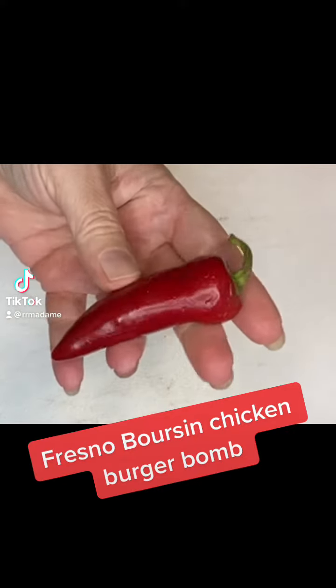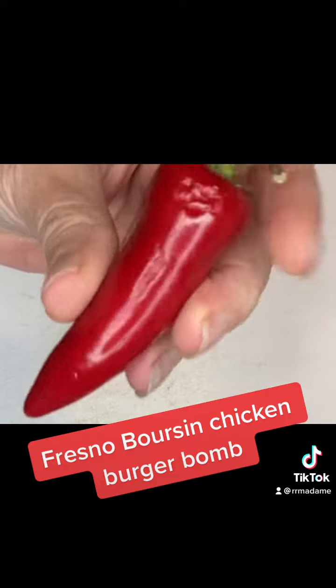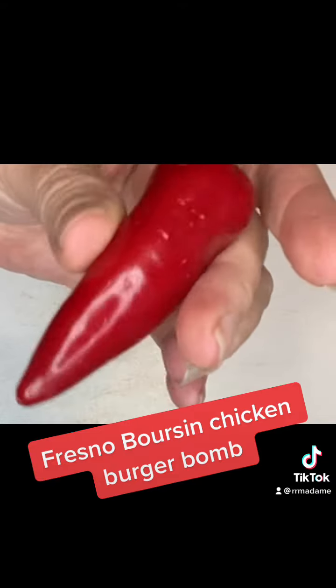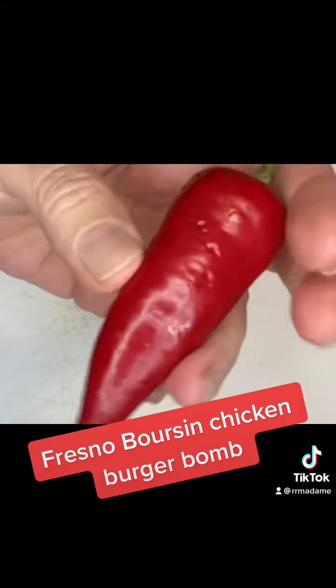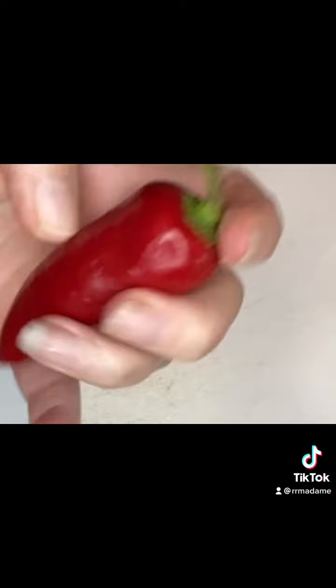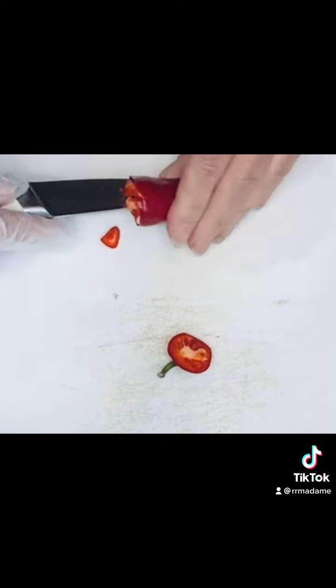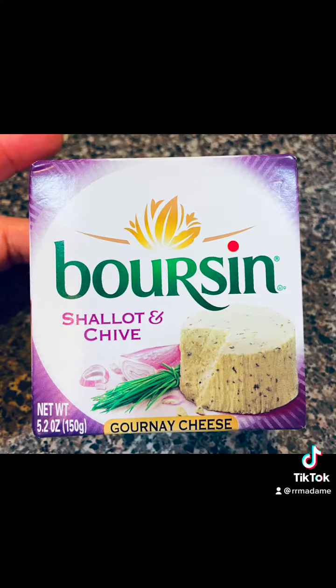This is a Fresno pepper. It is sweet, heat, and it is delicious. And I am gonna make this burger bomb for Miss Erica. I get Fresno peppers at my Whole Foods — they always have them here. They are delicious.